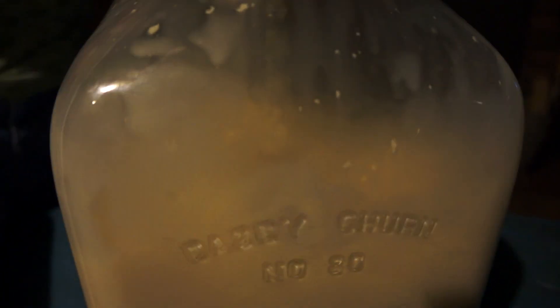See the chunks right there? The chunks right there coming up on the glass — that's butter. Oh, you can actually see the butter on the shaft.